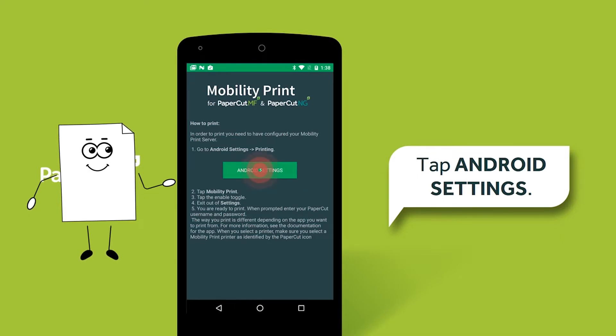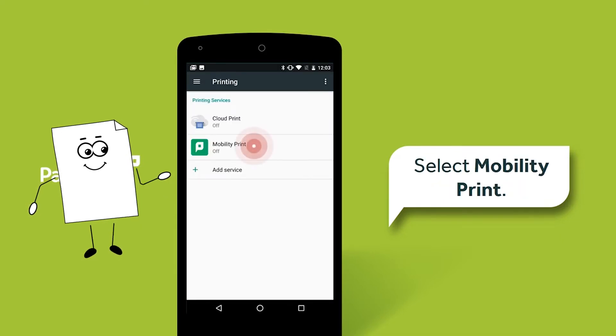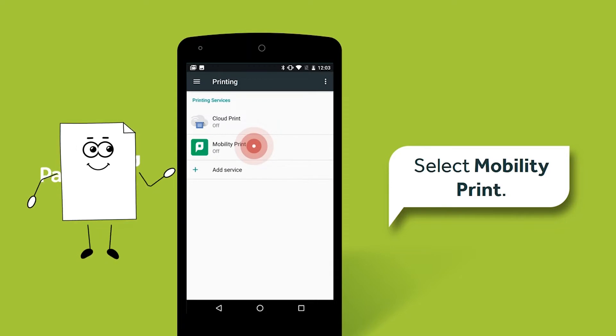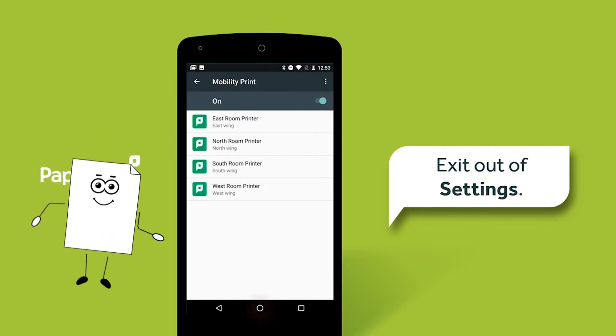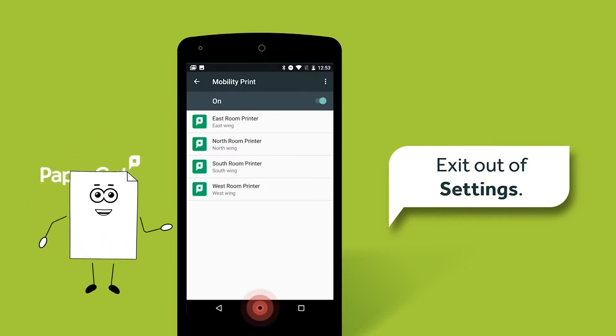Tap Android Settings. Select Mobility Print. Enable the service by tapping the toggle button to on. Then exit the settings menu.